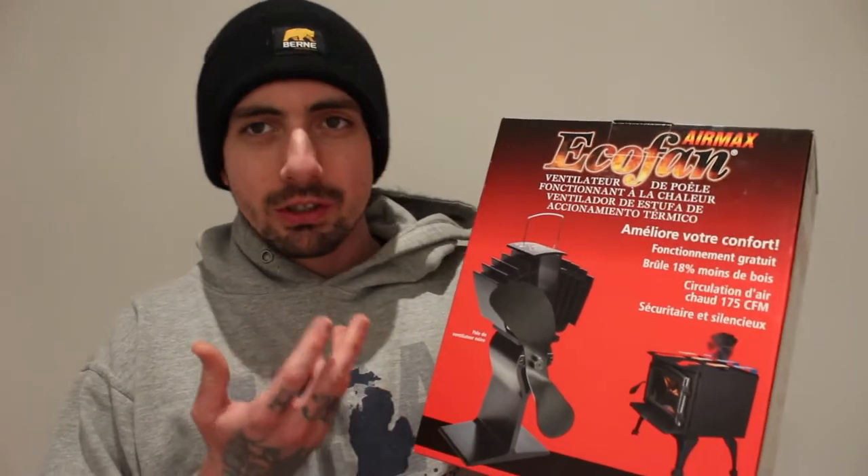I was unsure if it would be worth it, because it's a lot of money for just a little fan.